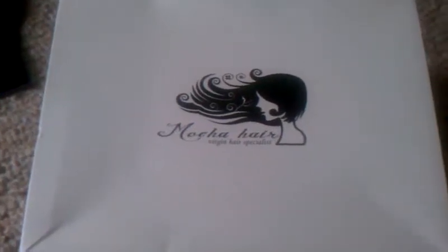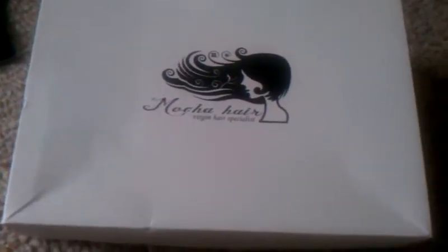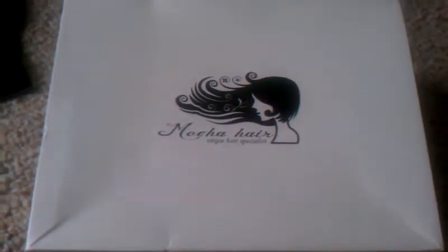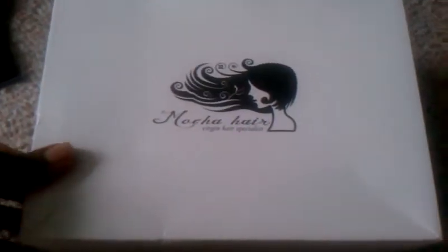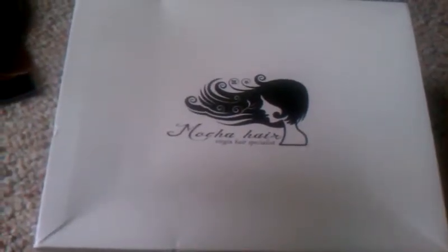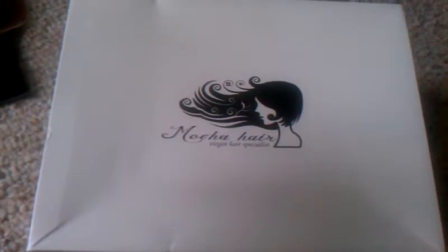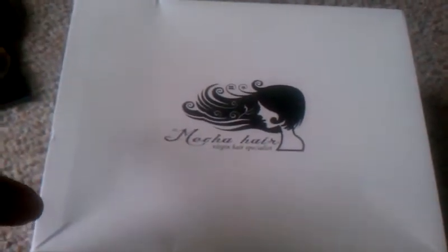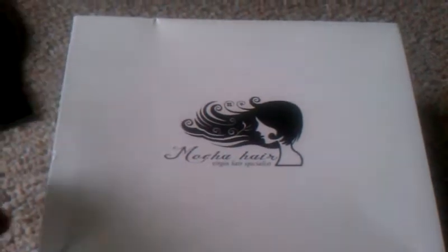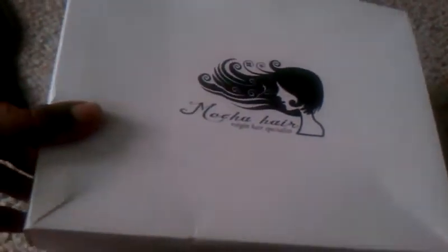Hey guys, I'm just here to do a very quick unboxing video for some hair I got from AliExpress from Mocha Hair Company. It came DHL. I actually ordered it on Saturday afternoon, and it was here Tuesday morning, which is very quick from China.